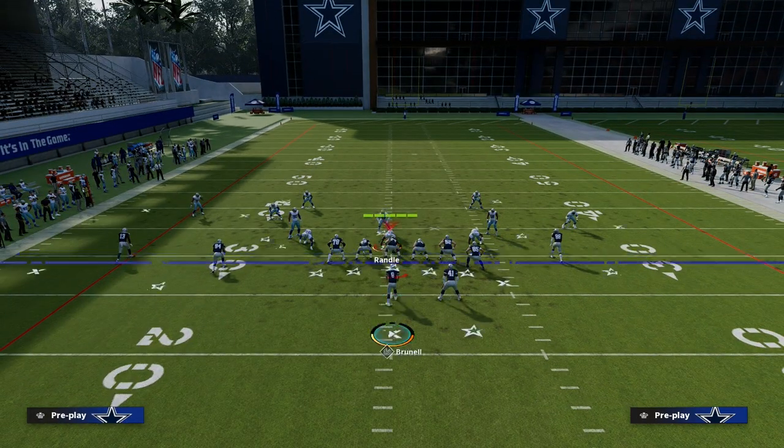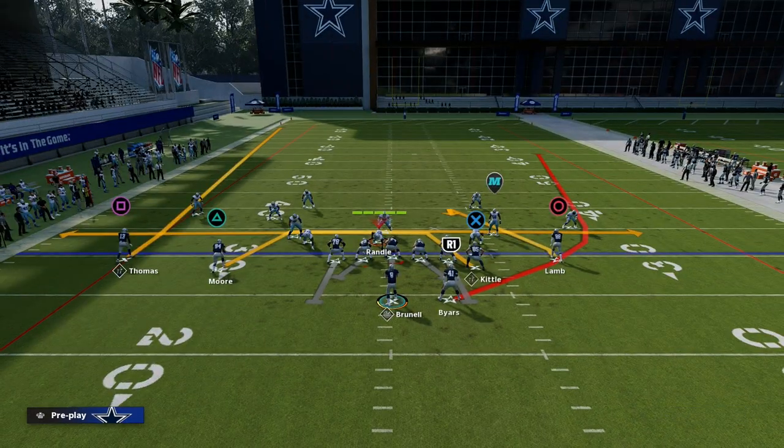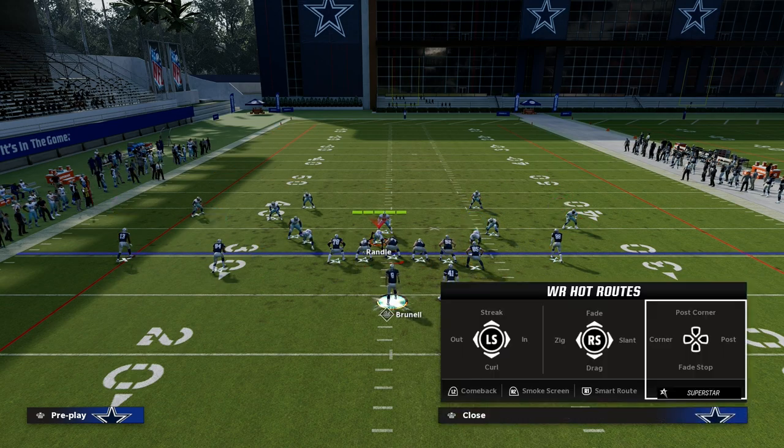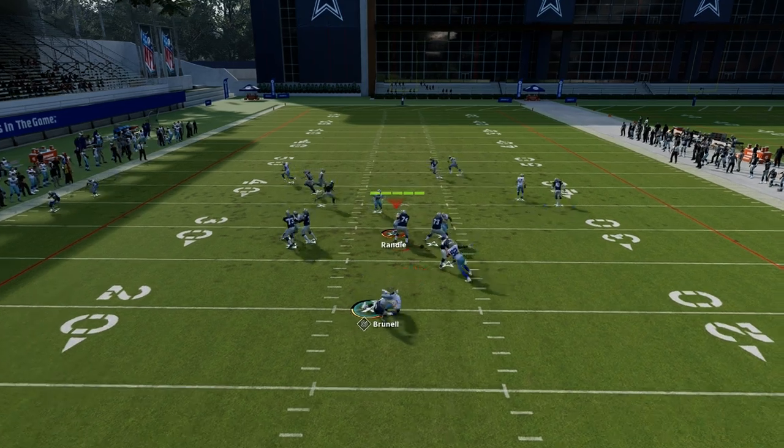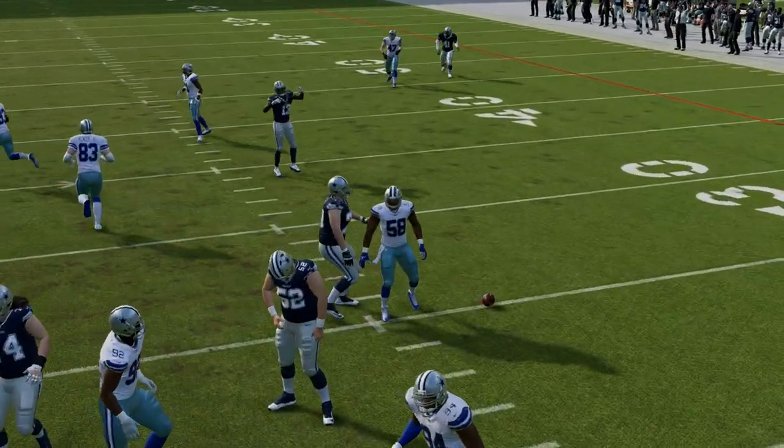This is why the post route is such an important route. Once you see the user kind of cut the tight end crosser, what you have to be able to do is throw that ball to the post relatively quickly.